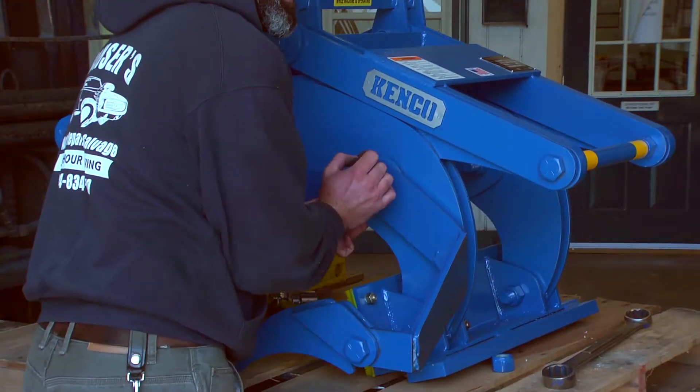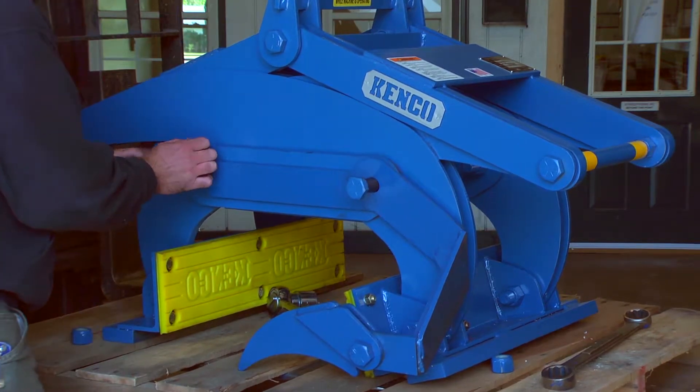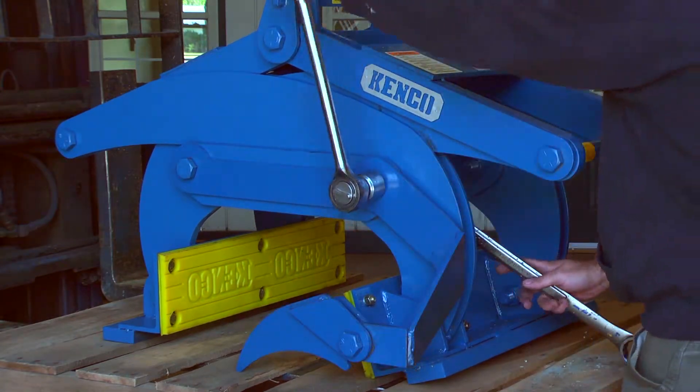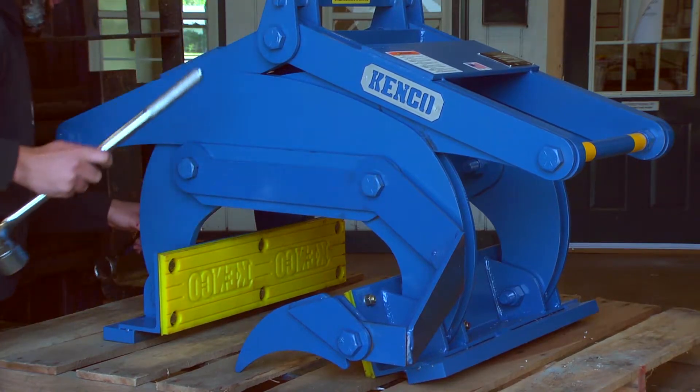With the center link assembly still in position, place one alignment guide on the outside of the center link assembly and replace the two bolts. Tighten down each nut and bolt until they are just contacting the center link assembly. Do not over tighten.